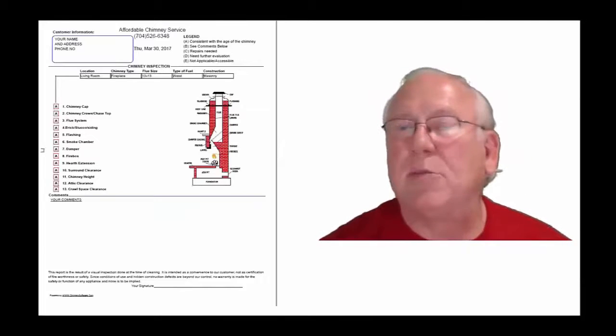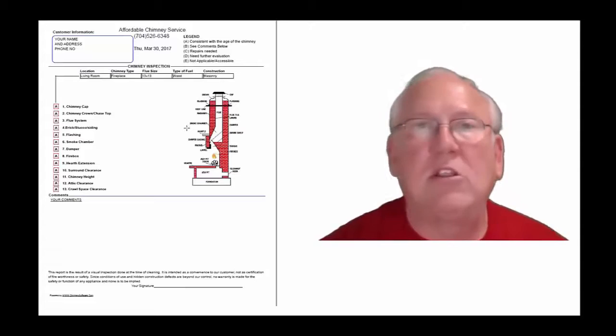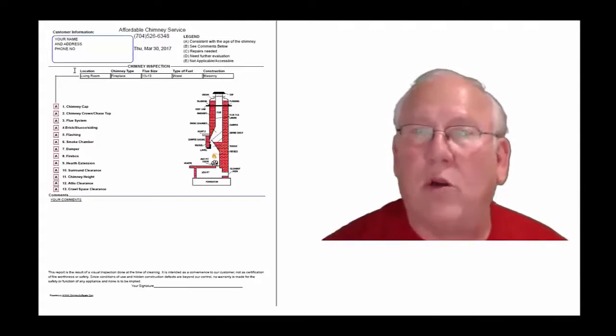Now let's take a look at the inspection report and see how it reads out. This is a generic report. This is exactly what you will get — only your information will be filled into all these blanks.